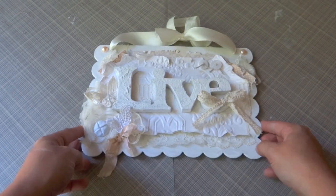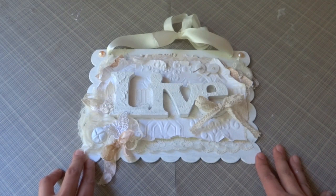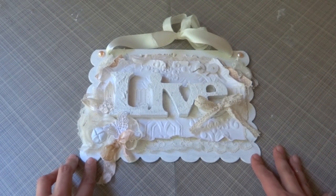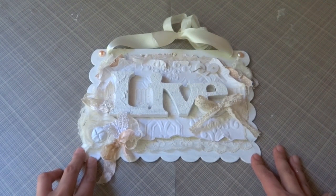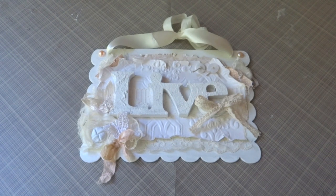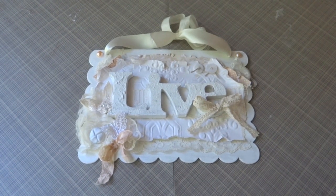That's about it, you guys. I will have a couple photos on my blog for you guys to check out. Please be sure to check out the Piece by Piece — she has gorgeous trims and embellishments for scrapbooking or anything else. If you have any questions at all, just let me know. Thank you so much for watching, and I'll see you all soon. Bye bye!